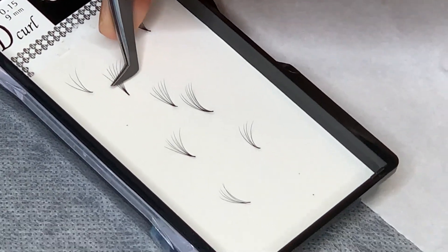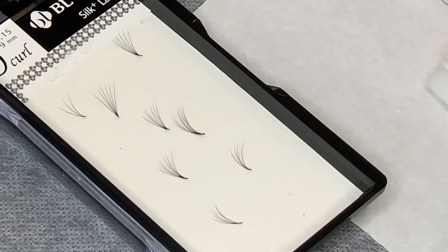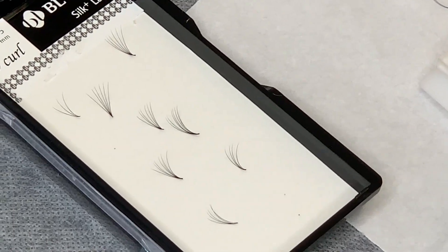Then placing it into the tray for use. Make sure that you label your trays — you can make trays for every single size of lashes that you use.